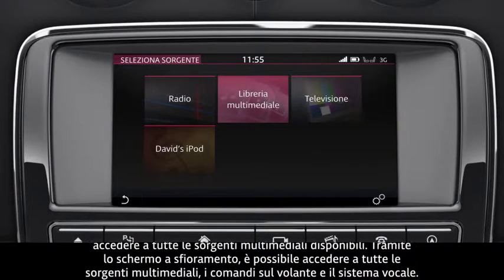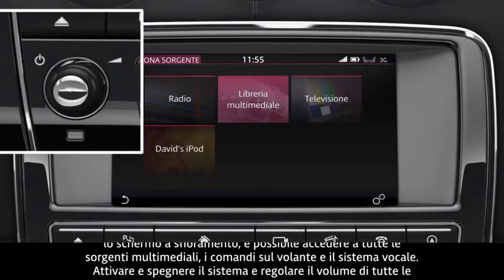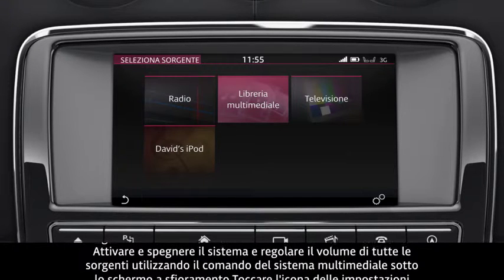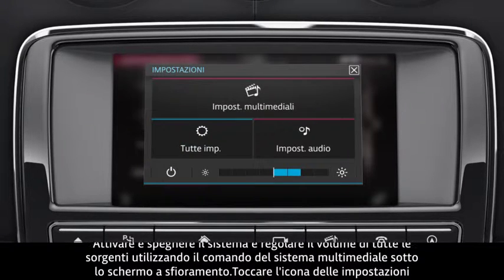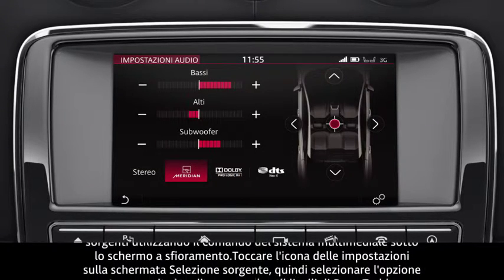Switch the system on and off, and adjust the volume for any source, using the media control below the touchscreen. Touch the Settings icon on the Select Source screen, and then select the Audio Settings option to adjust the bass, treble and subwoofer levels.